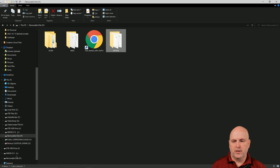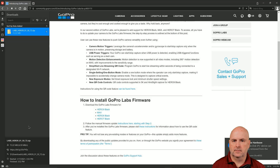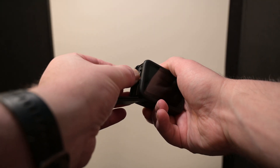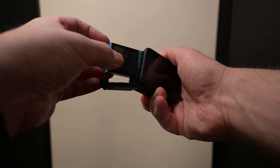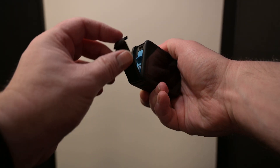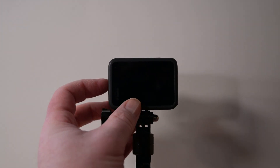Once the file is transferred to your GoPro, go ahead and eject the memory card and then insert the memory card into your GoPro camera. Turn the GoPro camera on, and then this icon will appear, which represents that the firmware is being installed on your GoPro camera.